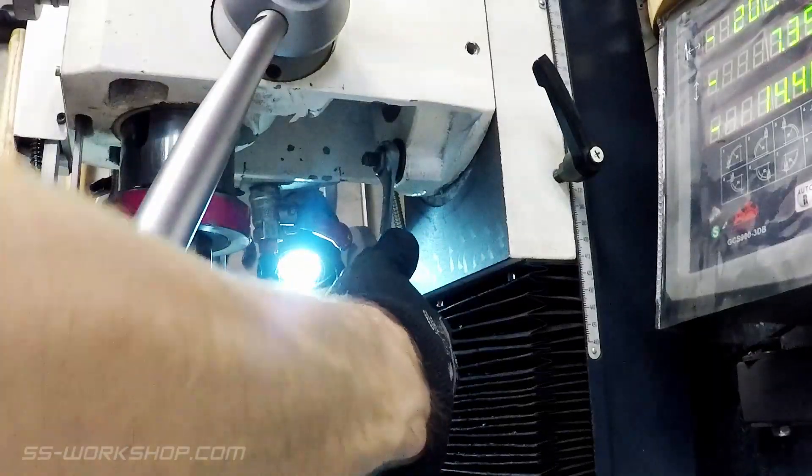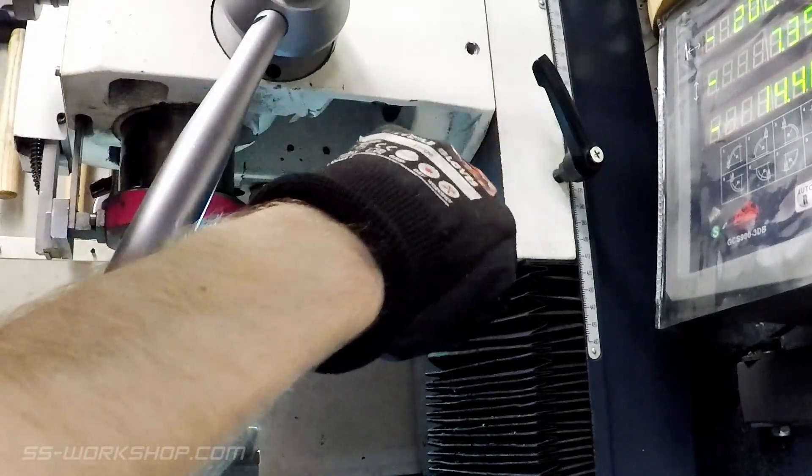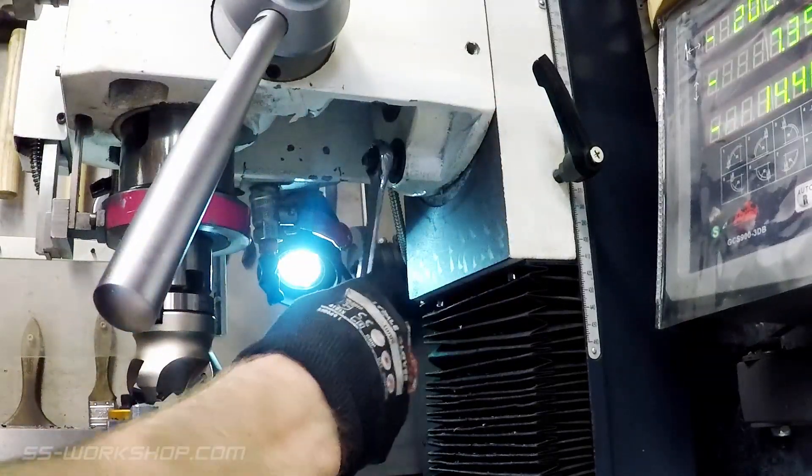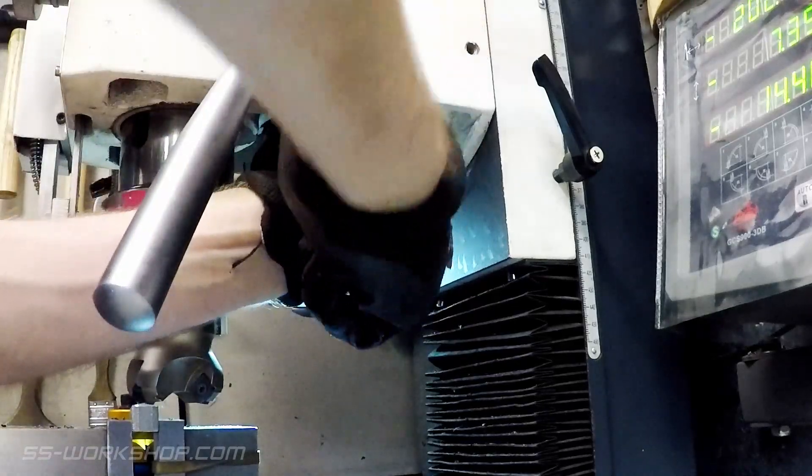At this point we need to rotate the head. So loosen the bolts that allow the head to rotate. These are located in the bottom of the casting. Take care not to loosen these too much, as it'll make it more difficult to control the head as you rotate it.